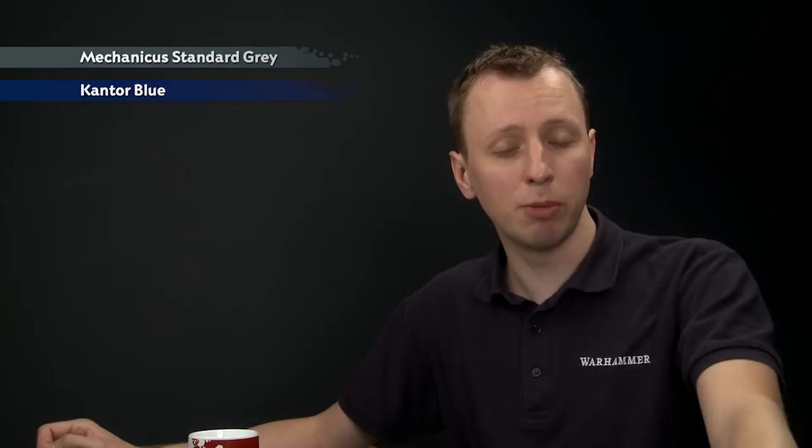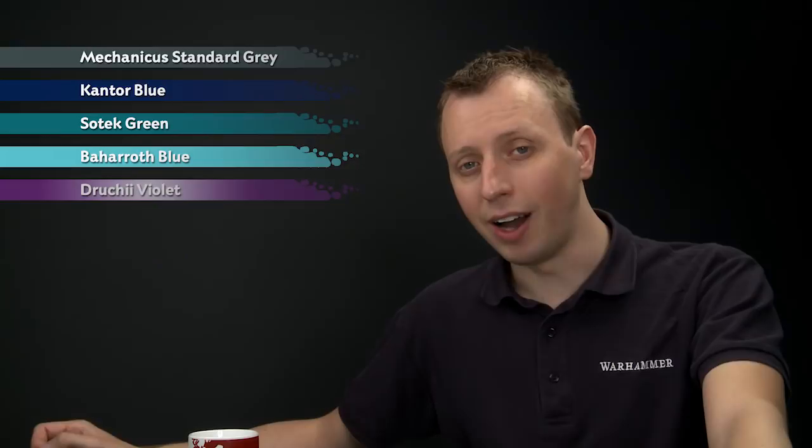What you want to do first of all is undercoat your miniature using Mechanicus Standard Grey spray, which will both prime the miniature and give an excellent base color to work from. Then we're going to paint all the feathers using Cantor Blue, then pick out some of them with Sotek Green and then Bajaroth Blue. After this we'll shade the entire miniature with Druchii Violet and then start to highlight by dry brushing.